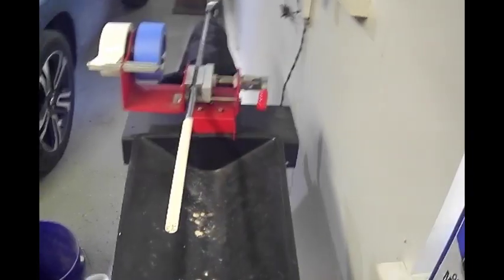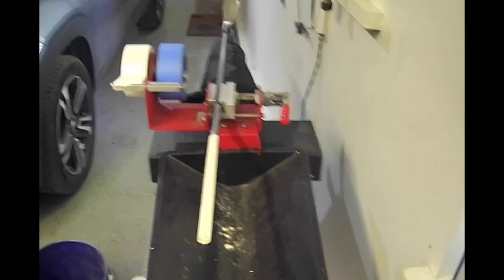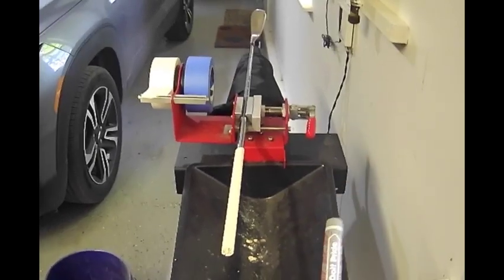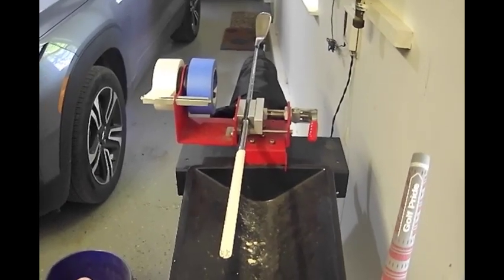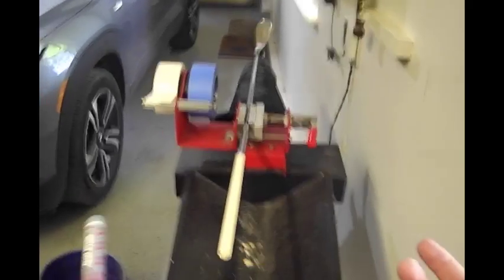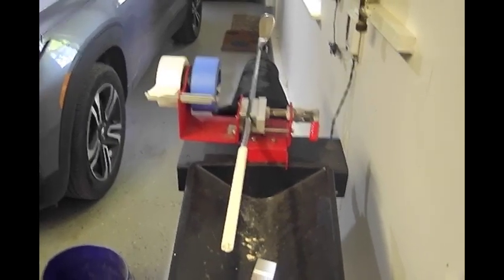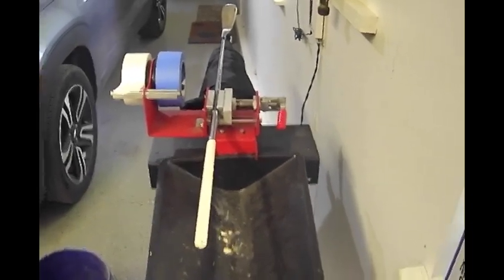Now we're ready to put on the grip. I use odorless mineral spirits. I've had issues in the past finding a consistent grip solution — some work great, others require emptying an entire bottle on one grip. Someone told me about mineral spirits and I've never had an issue with them since. You can buy them at a local Home Depot, Lowe's, or hardware store.